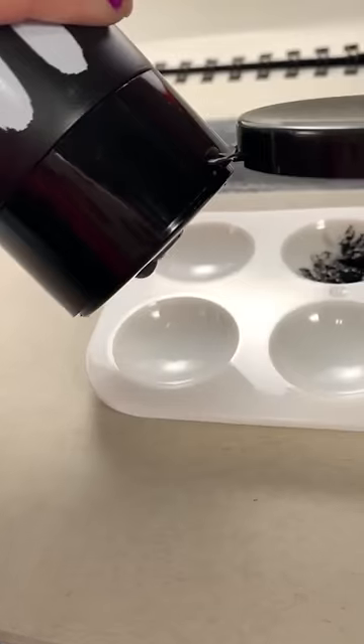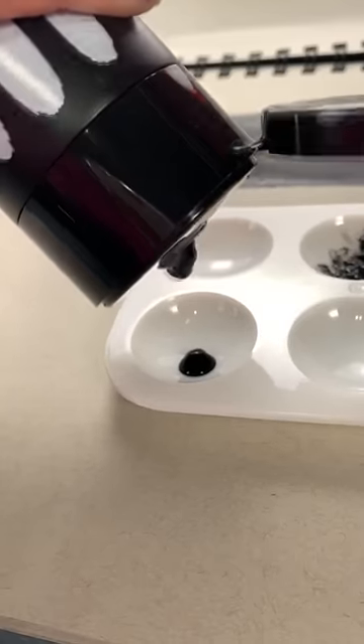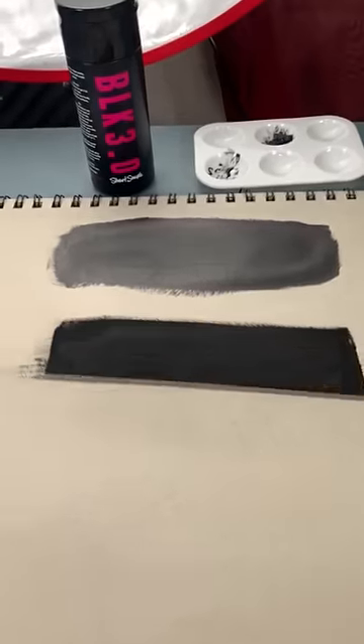Then I'm gonna go in with the darkest paint in existence. I'm only gonna use a little bit because, you know, that stuff is expensive. Here's the swatch of that. It's recommended that you wait two hours to get the full light-absorbing effect, but I'm paranoid and overthink everything so I waited four hours. And here's the final result.